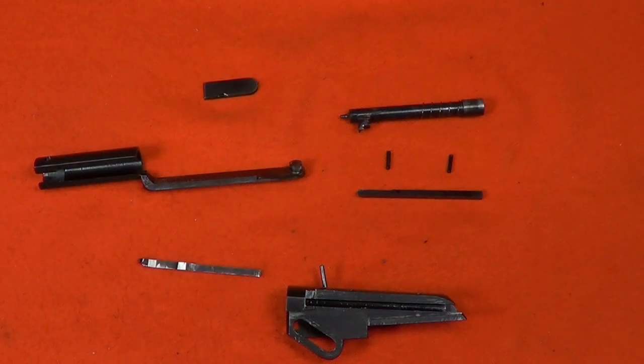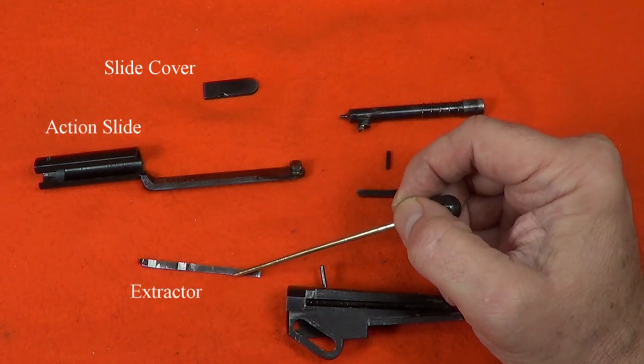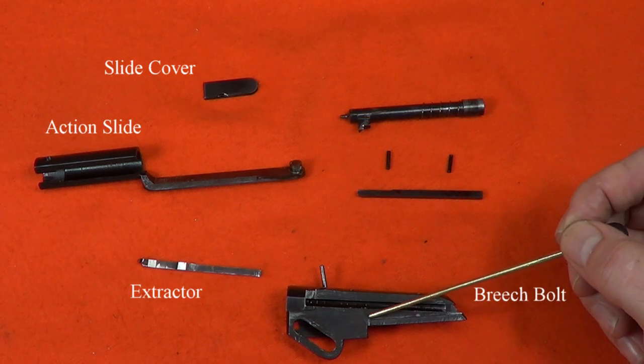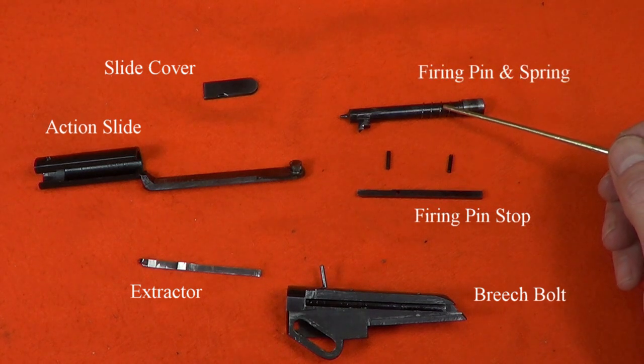I'll take a moment here to review some nomenclature. We've removed the slide cover, the action slide, the extractor, the breech bolt, the firing pin stop with its two pins, and the firing pin and spring.